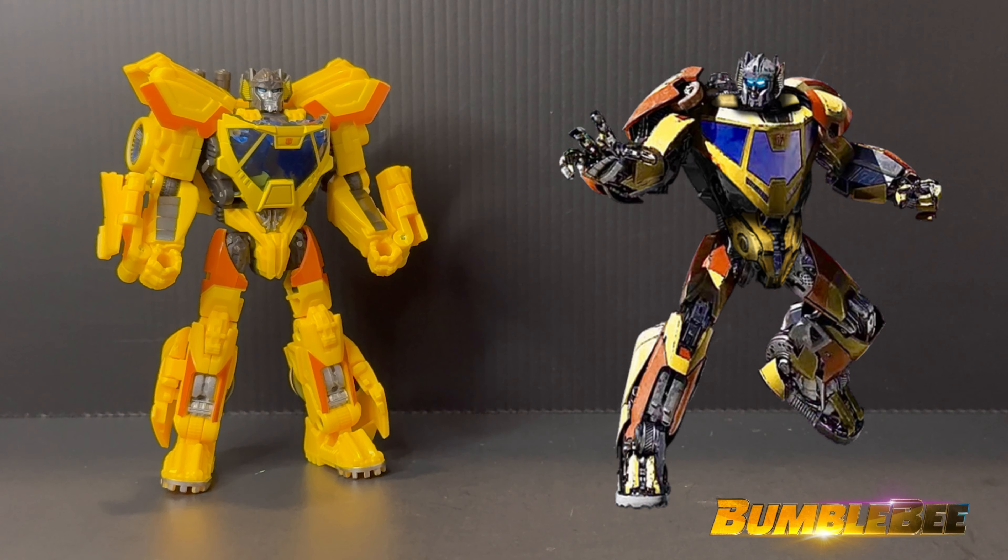As for the articulation on this figure, it is basically standard as what you would get with all the other deluxe class figures in Studio Series. Looking at the figure right off the bat, you already know that he is going to be hindered because he has these huge shoulder pads. So let's try to show off some articulation — it can't rotate really much with these. You can at least extend it out if you really want to give him more that G1-type shoulders.